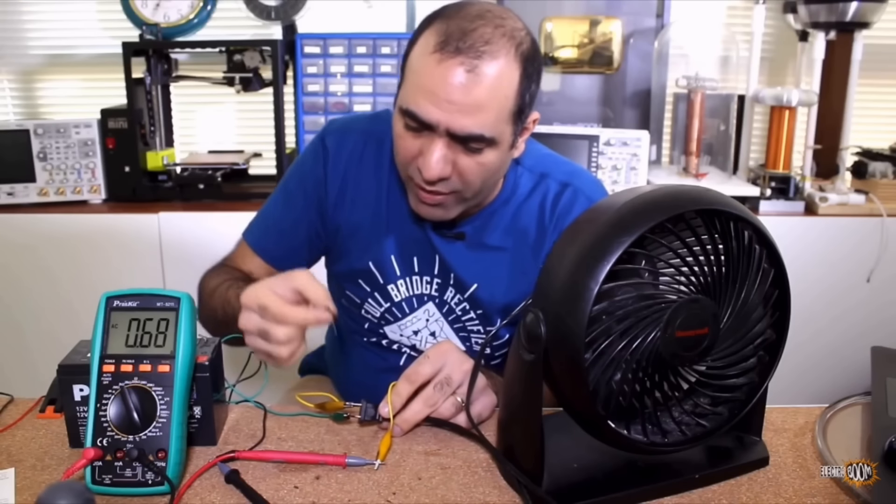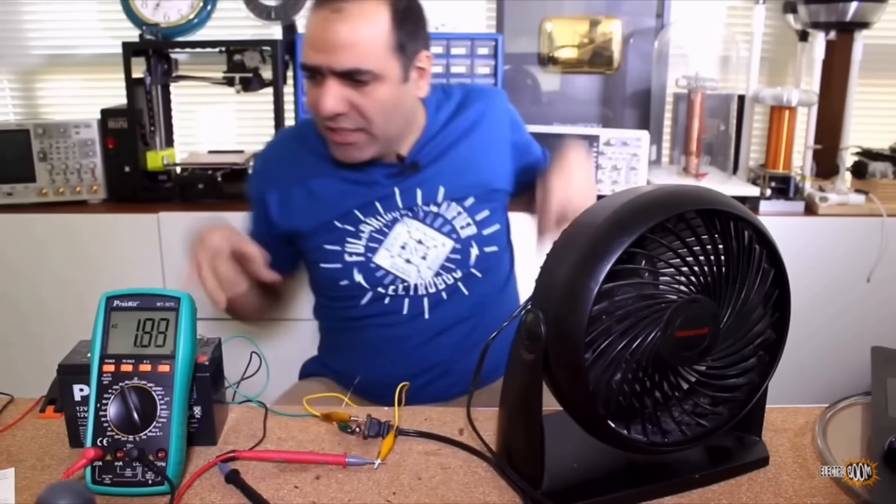Watch the current carefully as I connect the capacitor. The arcs still jump to it.